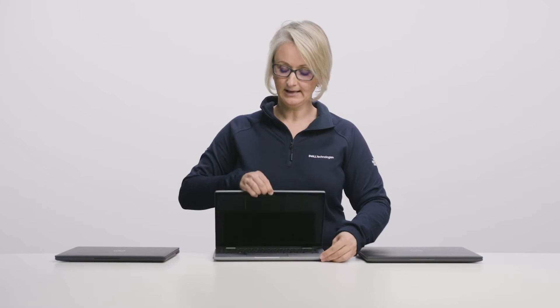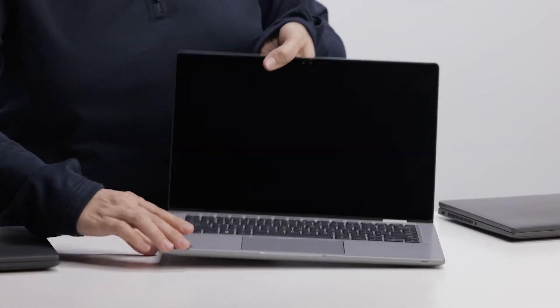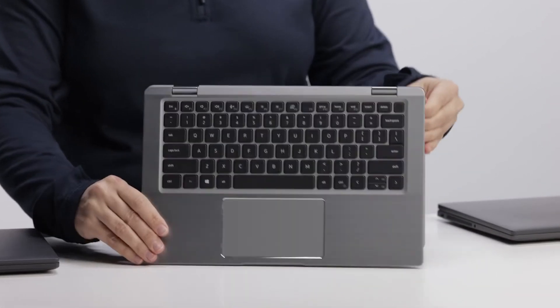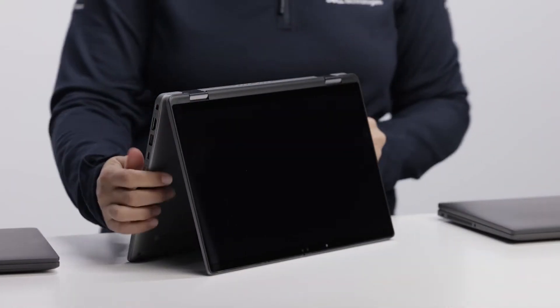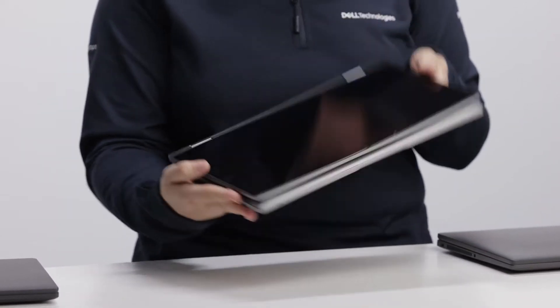Latitude 7430 and 7330 can be configured as a laptop or two-in-one. You can use it in different modes: either in standard laptop mode, tent mode, or tablet mode. Latitude 7530 can be configured in carbon fiber and aluminum as laptop only.